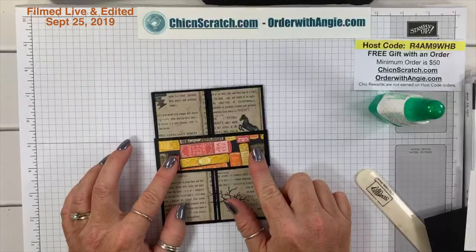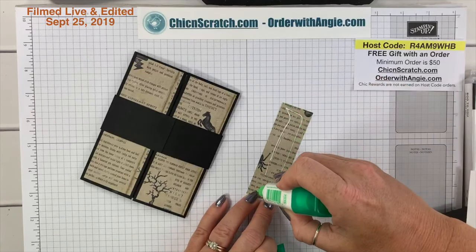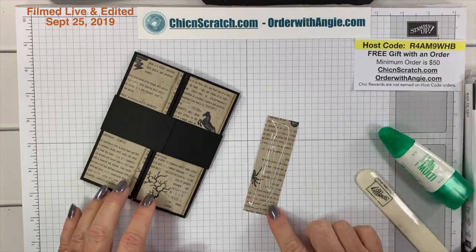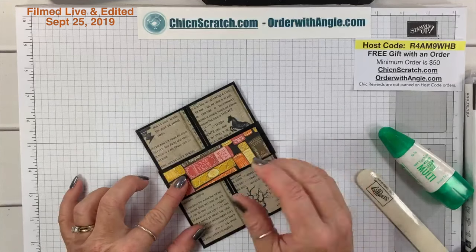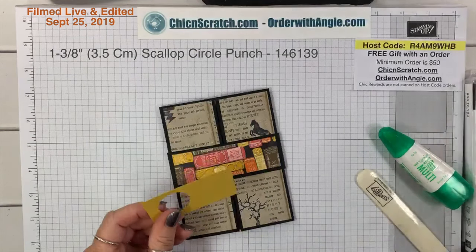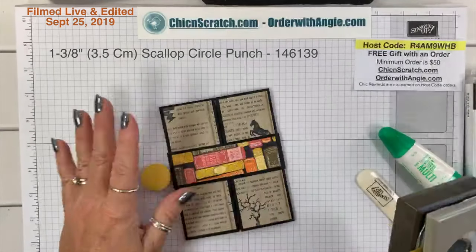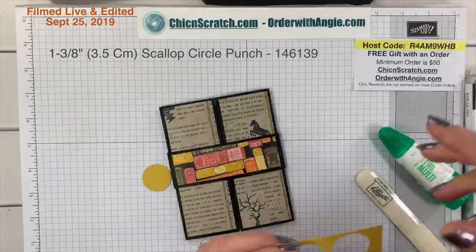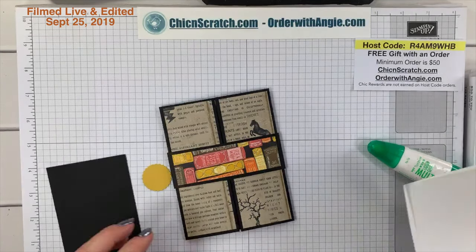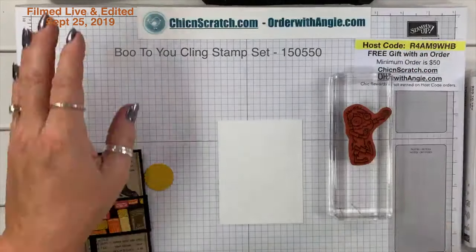Now we're going to take this piece of paper and add it here. We're going to cut out a 1⅛-inch scallop circle using Crushed Curry, and then we're going to stamp Mr. Frankenstein.